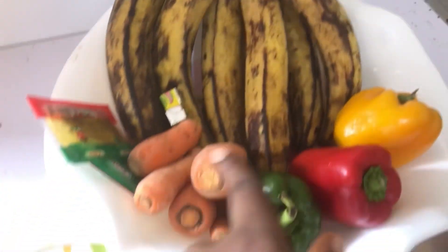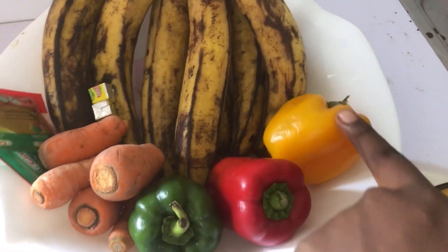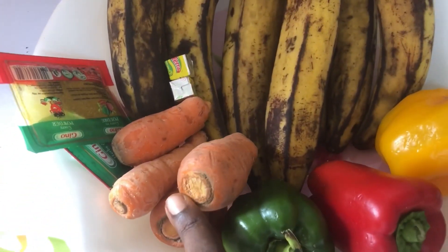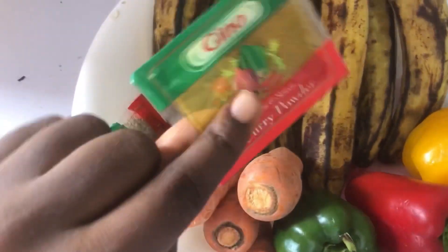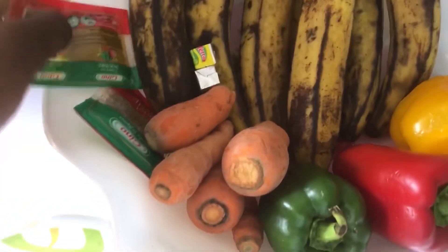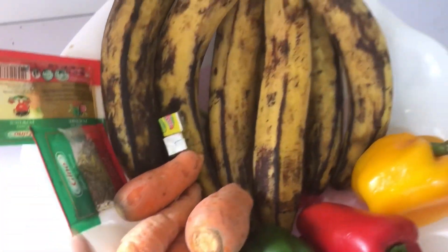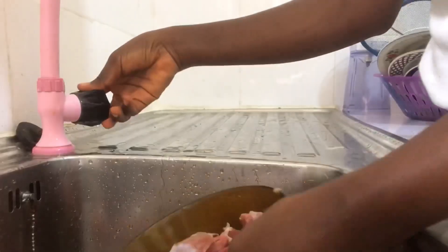So I went out that very day and got the ingredients: red pepper, green pepper, yellow pepper, curry powder, carrots, thyme, plantain, seasoning, and the gizzard itself.